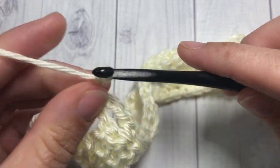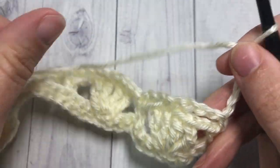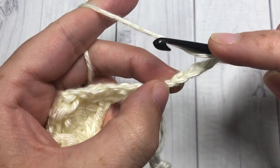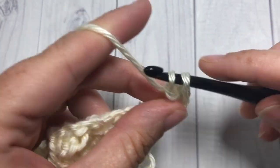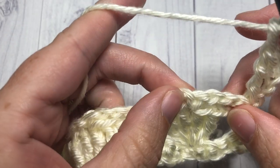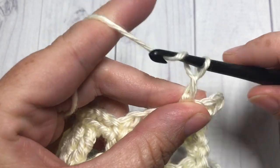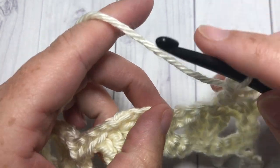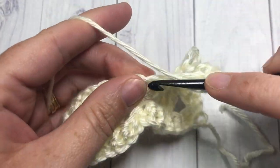For row four, chain four — this counts as a triple stitch — and turn your work. Triple into that first stitch, at the base of that chain four, into that same single crochet stitch, work one triple stitch. Chain two, skip the chain-three space, and single crochet into the next single crochet stitch. Chain two, skip the next chain-three space, and work a petal stitch — your four triples — into the next single crochet stitch.